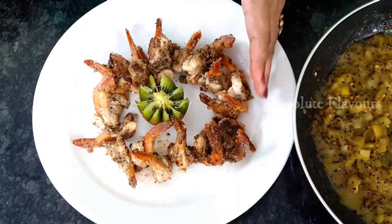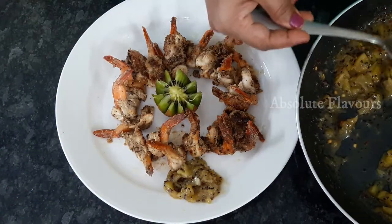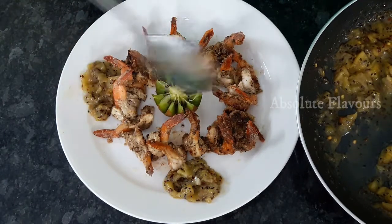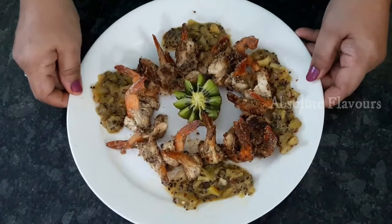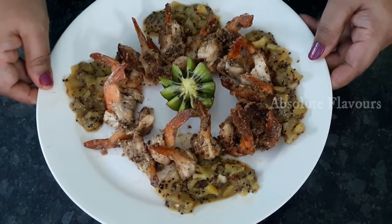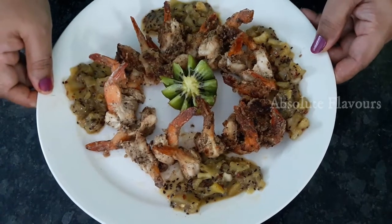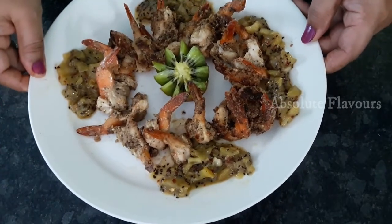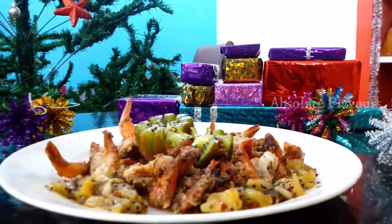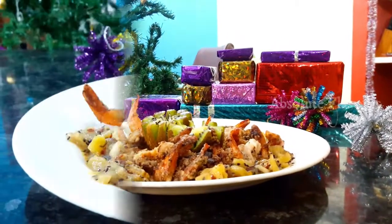Here our kiwi prawns and burnt kiwi chutney are ready. Let's add the burnt kiwi chutney from the sides. These yummy, tasty, incredible kiwi prawns and burnt kiwi chutney are ready. This is a variety combination — kiwi and prawns together. Whenever you add a citric fruit with non-veg and cook it, that gives a really unique flavor. After trying, do let me know your suggestions in the comment box. Like, share, and subscribe to my channel — I'll be coming up with variety videos.